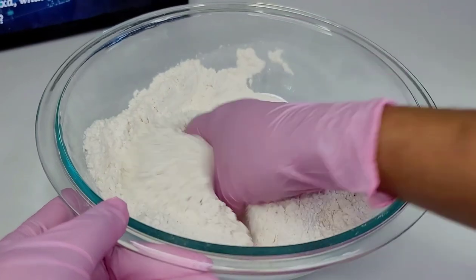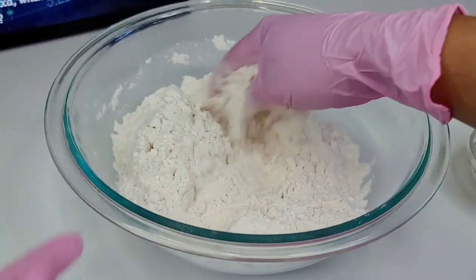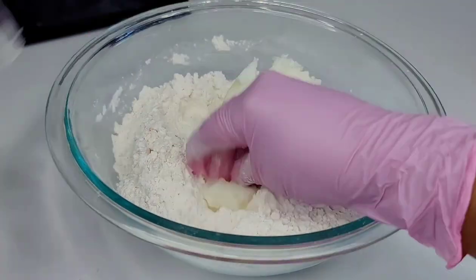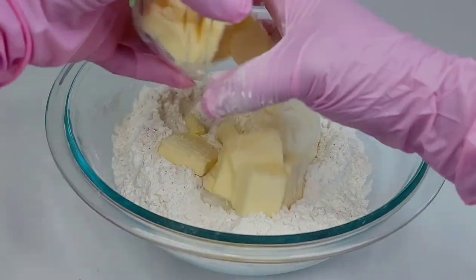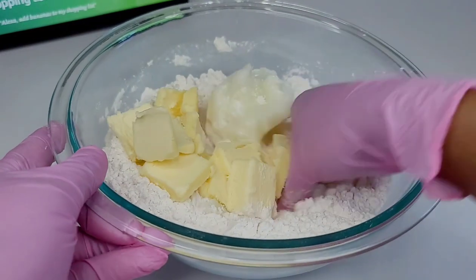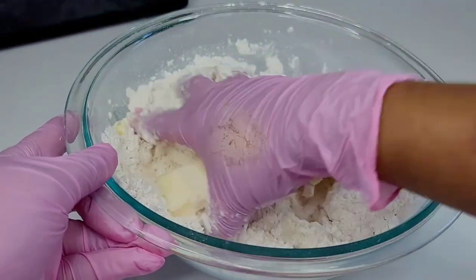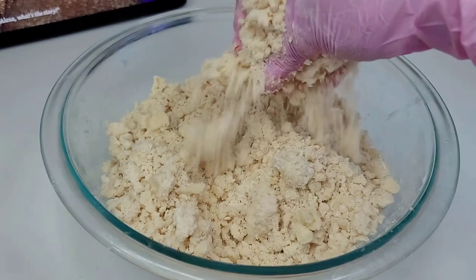Mix that in really well, then we'll add the butter and shortening and work that in by hand. If you want to use a kitchen tool, a stand mixer, or whatever you prefer, you can go ahead — I prefer to do this by hand.